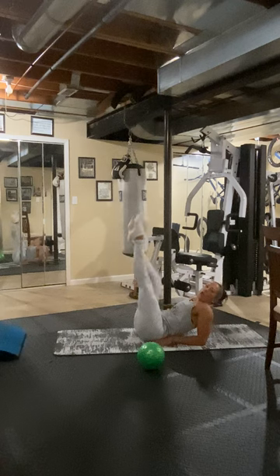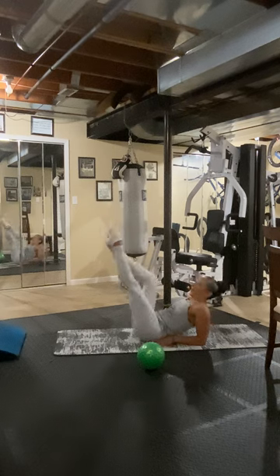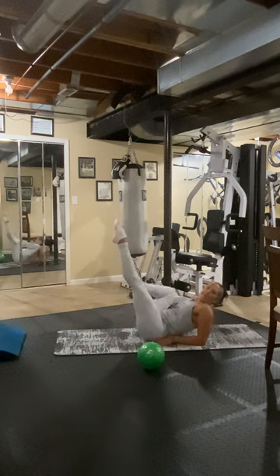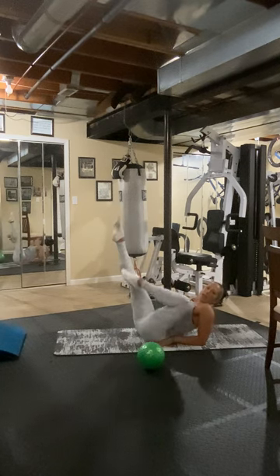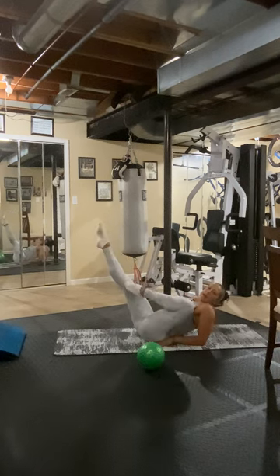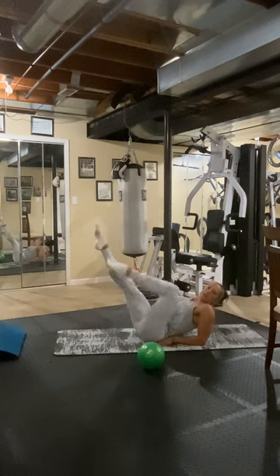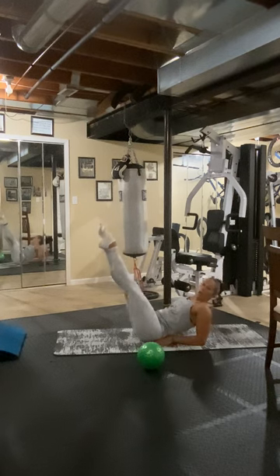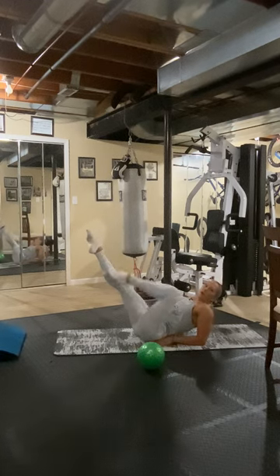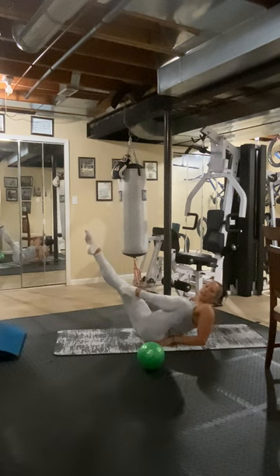Now straight legs up, slide it, touch the toe and back. Toe to the knee and back. Three and back. Four. Five. Six, keep alternating. Seven, eight. Holding your legs out a little bit — nine, ten, eleven. It's going to work your core more. Twelve, thirteen, fourteen, fifteen, sixteen.